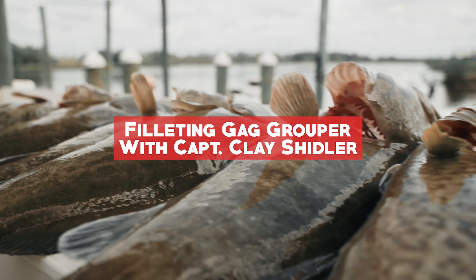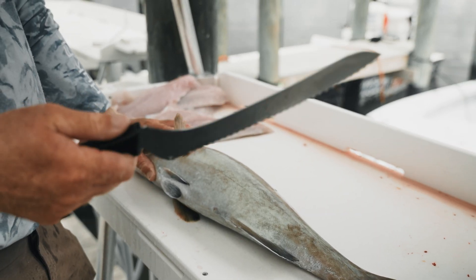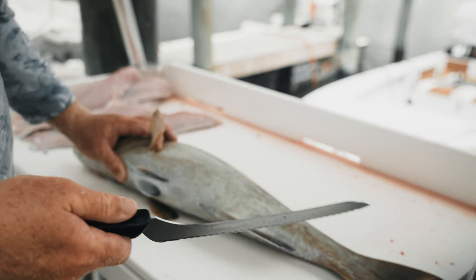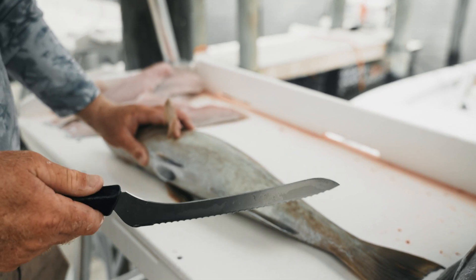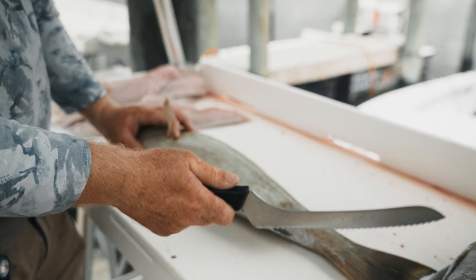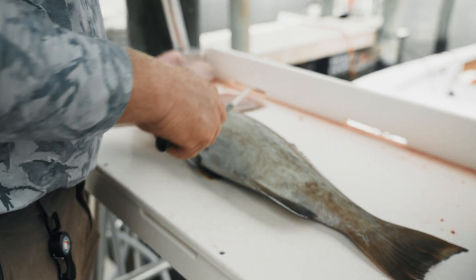The knife we're using is a Mercer 9-inch offset serrated knife. Many people would call this a bread knife, and sure you can cut bread with it, but what I like about it is it cuts through bones really easily. We're going to be cutting through some bones on these fish, and the offset handle doesn't let your fingers hit the table when you're turning it down to fillet the fish off the skin.